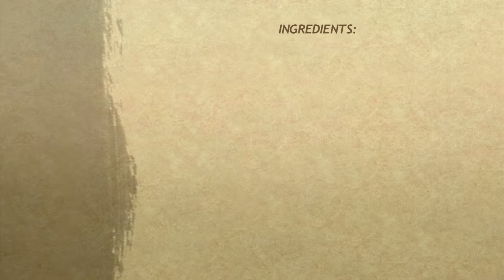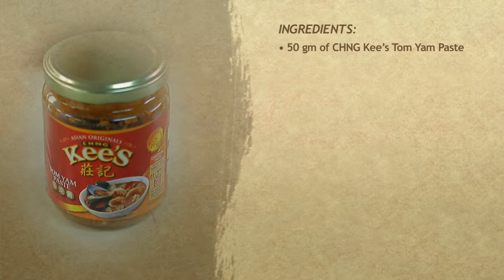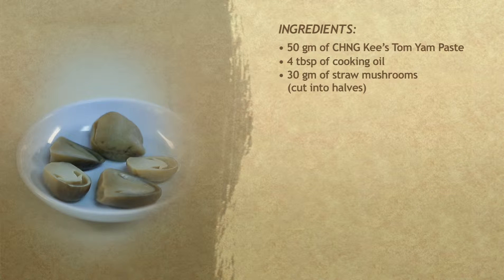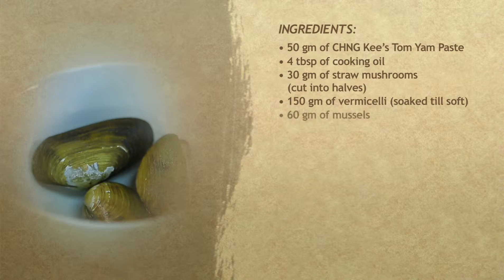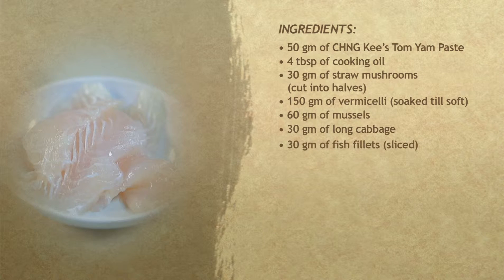Here are the ingredients: 50 grams of Chengkis Tom Yum Paste, 4 tablespoons of cooking oil, 30 grams of straw mushrooms cut into halves, 150 grams of vermicelli soaked till soft, 60 grams of mussels, 30 grams of long cabbage, and 30 grams of fish fillets sliced.